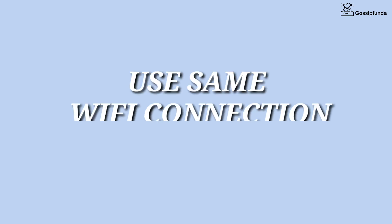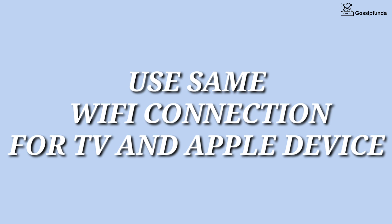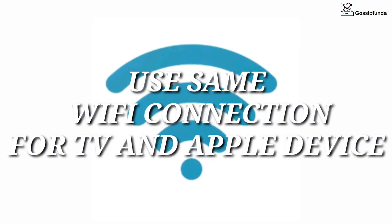First of all, make sure to connect your TV and your Apple device to the same WiFi connection. Also provide a strong and stable connection.